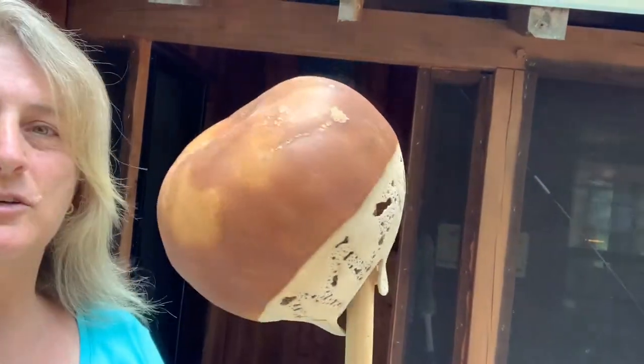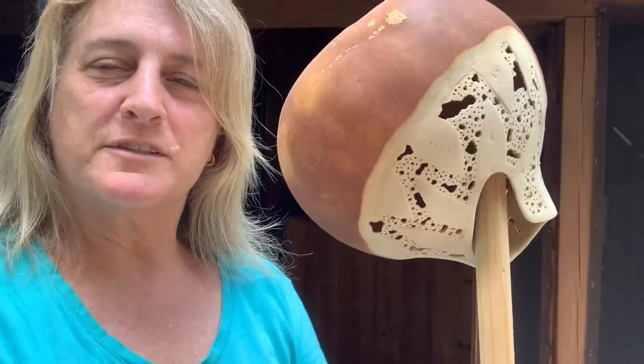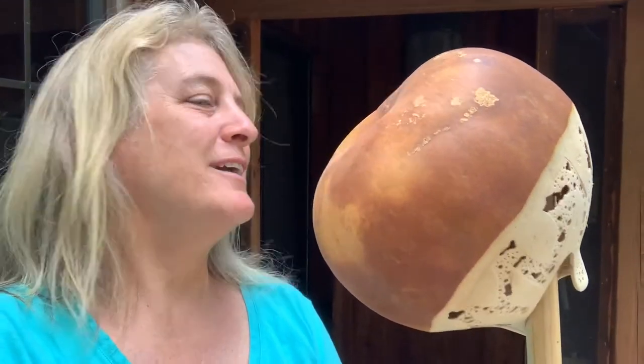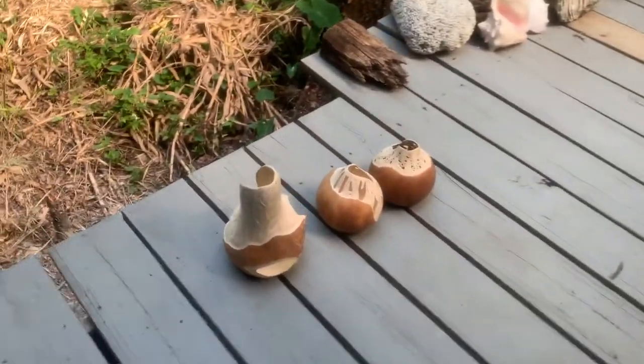So that I'm not constantly spraying my watch and fingers, I'll use some type of stick. You have to be careful your item doesn't fall off, but I'll use a stick to keep it upside down so I can get the bottom parts better than if I'd just held it and sprayed my own hand.